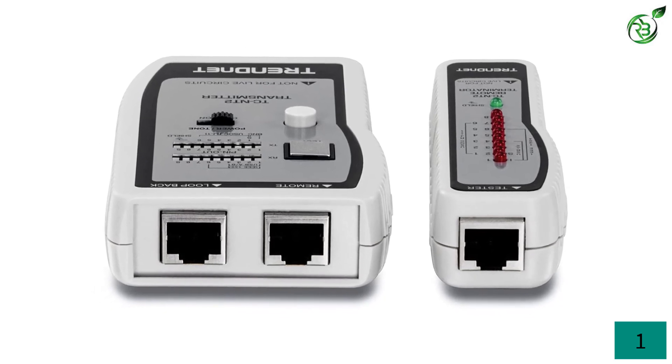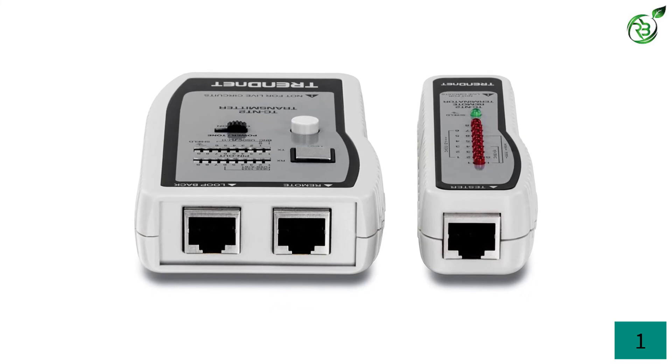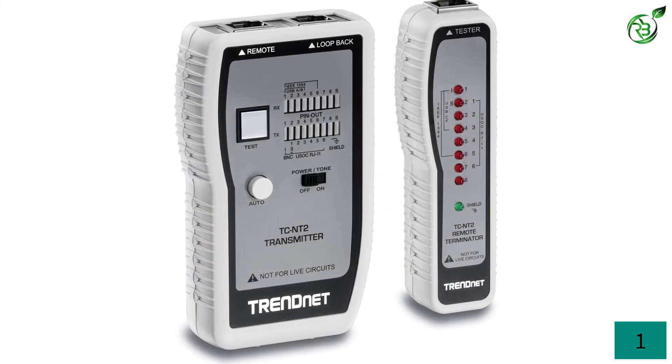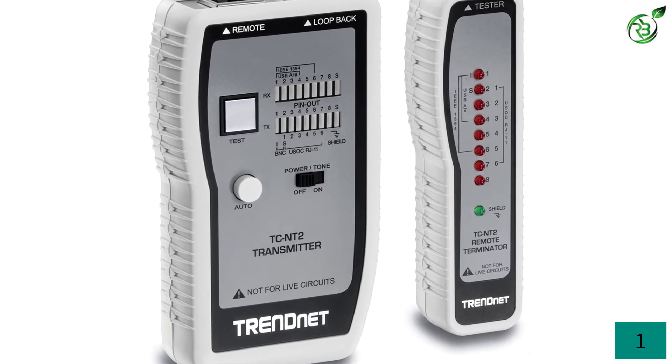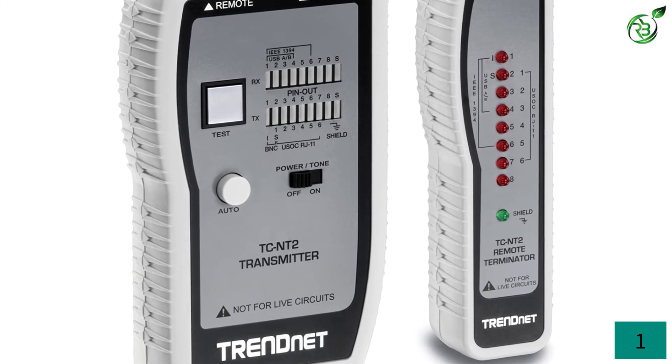Talking further about pin testing, the results you can obtain from your tester include proper pin, severed pin, cross connection, and short circuit pin. You can also measure the length of cables in your network up to 300 meters. This tester easily tests local or remote cable locations in your network.